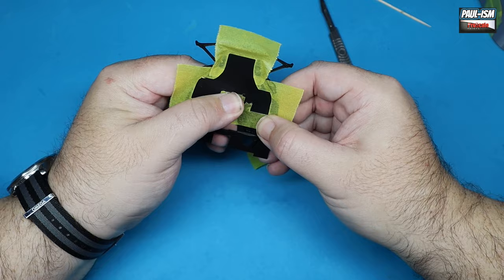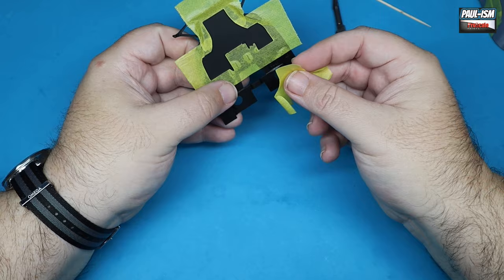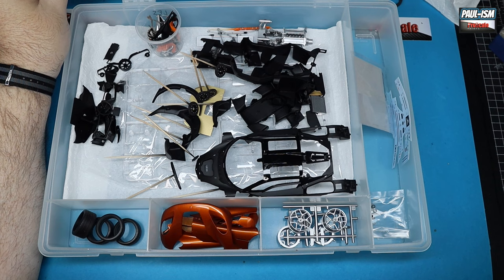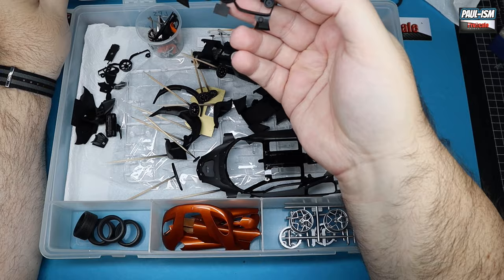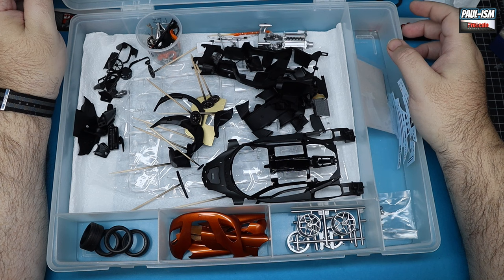We're also going to mask off and spray the interior carpeted area. I've laid some Tamiya 40mm tape over the top in sections, burnished it down with a toothpick and cut it with a scalpel. There are a lot of components to this kit — lots of parts — and the storage boxes I use are very useful. It's a very comprehensive kit, well worth the money, but it takes a lot of prep and work to get everything cleaned up, primed, and painted.